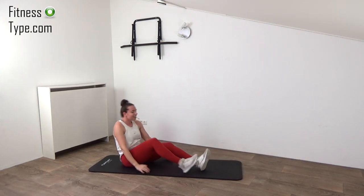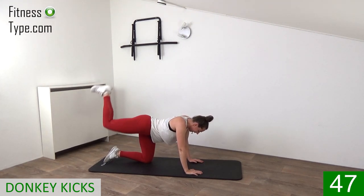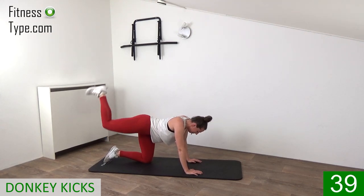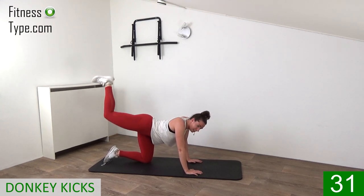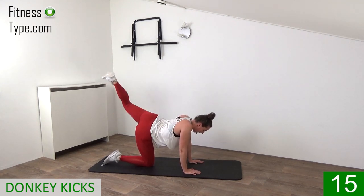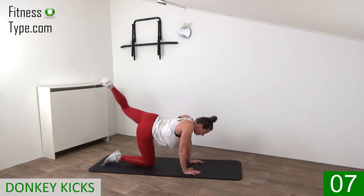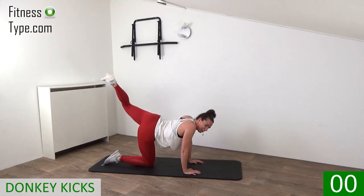Over to the final exercise already — donkey kicks. Hands under your shoulders, knees under your hips, bring that leg up and pulse it up. Keep your hips still and just bring that leg up, kick that heel up, squeezing the glute. It's burning a little bit but it's the final exercise — pulse it up, you can do it. Squeeze the glutes. Final ones and switch over — twenty-five seconds. Kick it up, hips are still, squeeze the glutes, focus on your glutes, tuck that belly in, keep your back straight. Ten seconds, feel that burn in the final seconds of this workout. Final one.